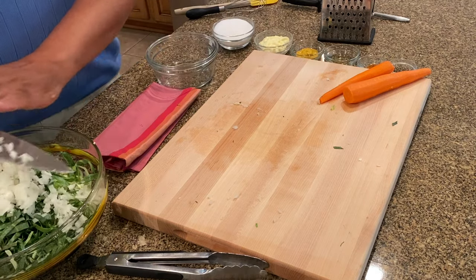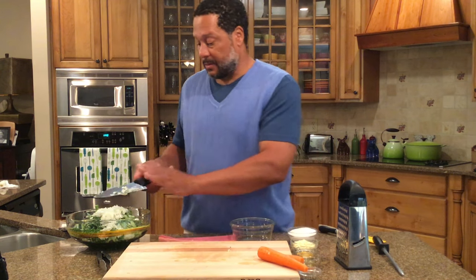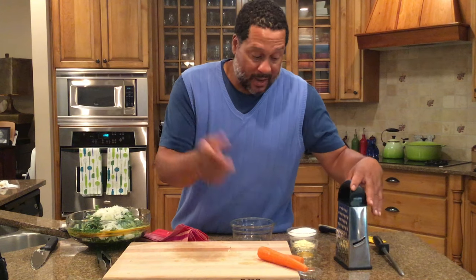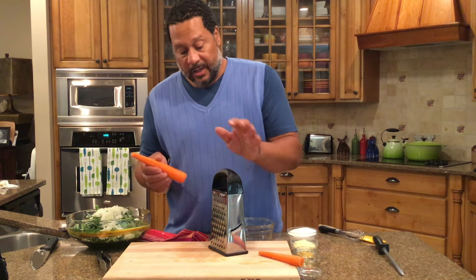Slaw was just about on everything in the restaurant — it went on all of our dinners. It was also on pulled pork sandwiches, which was really popular in Memphis. You'd have pulled pork on a bun with some slaw and barbecue sauce. Then on all our entrees — whether it was ribs or brisket — slaw was always there.